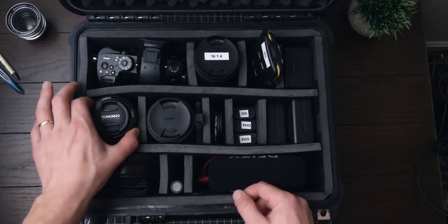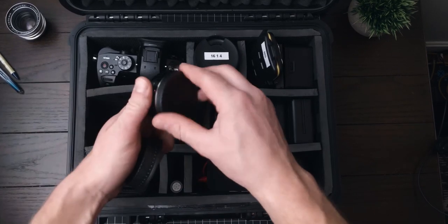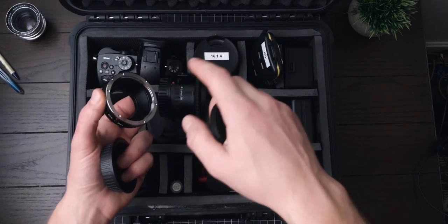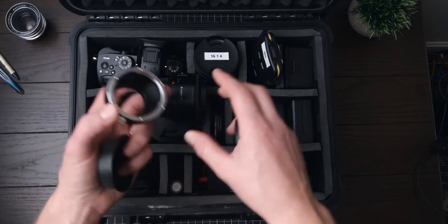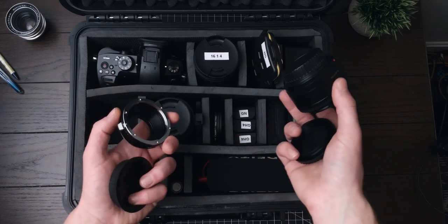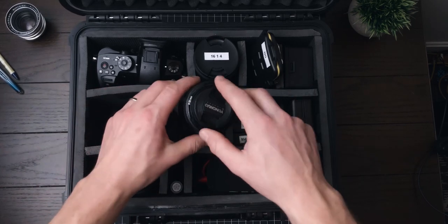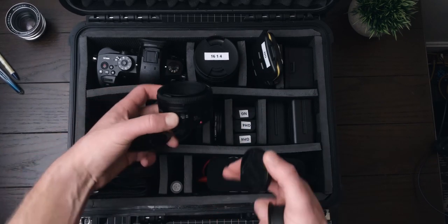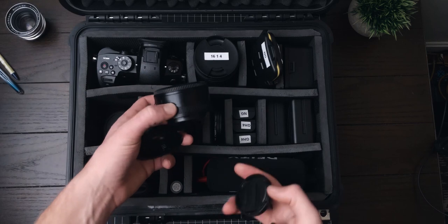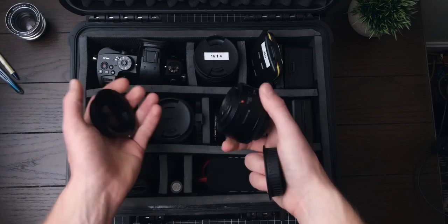Over here on the left we have my KNF Concept direct straight-through adapter — no glass — that lets me attach my Canon lenses. I can attach this Yongnuo 50mm f1.8, which gives me a 100mm f3.6 equivalent on full frame. This is my first actual portrait lens with a fast aperture that I ever purchased, so I'm still very fond of it. I still keep it in my bag for some really nice compressed shots with my speed booster, which we'll get to next.